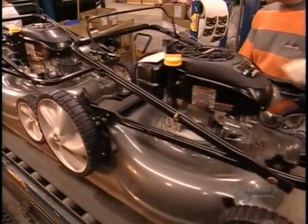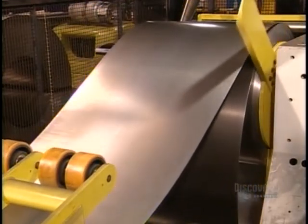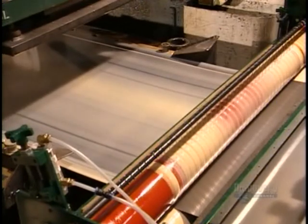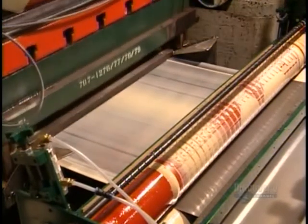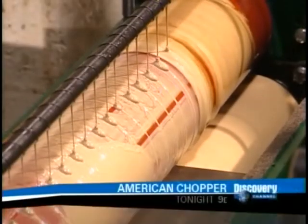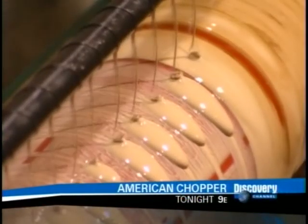These gas mowers have rotary blades that spin horizontally on a vertical crankshaft. To make the blade housing, which is called the deck, a machine first applies a lubricating chemical to sheet steel which was coiled when it came to the factory. The chemical helps flatten it so it's easier to cut.